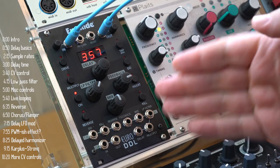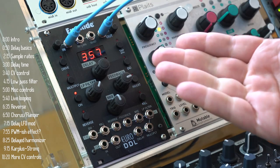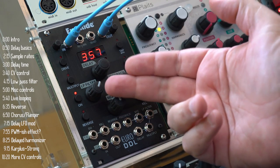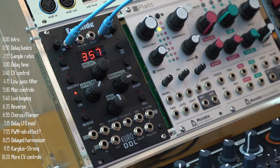EuroDDL is a hybrid digital-analog delay module. Sound is recorded digitally, but many other elements, like gain and the filter, are analog. Now it has a few tricks up its sleeve, but let's start with the basics first.